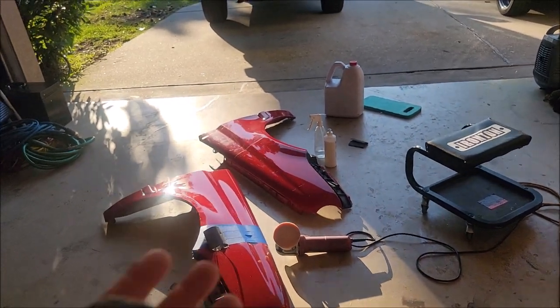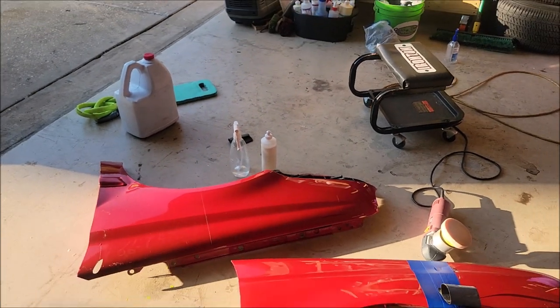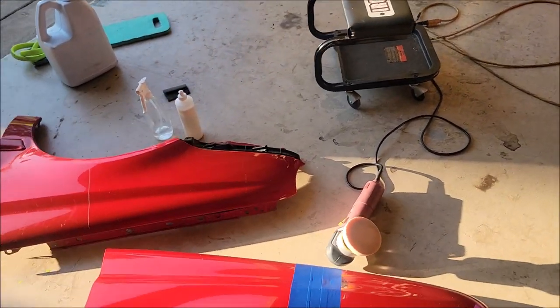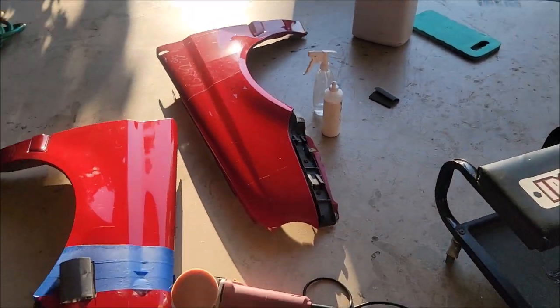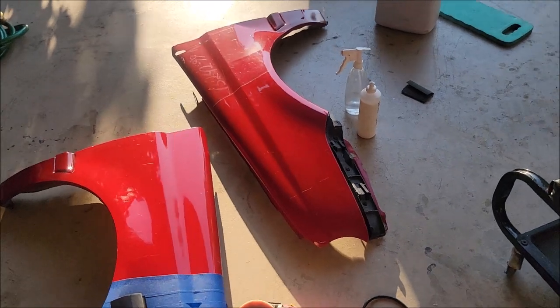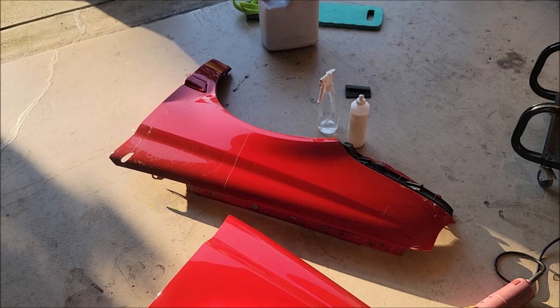It's obvious I didn't go through it. If I had, it would be a little bit duller underneath there and you'd see an area. But look at that — sandable. Take it to the body shop. Let it ride.